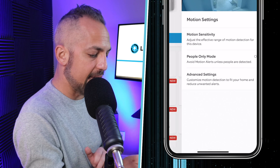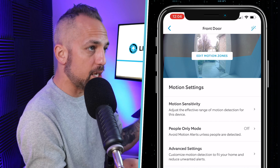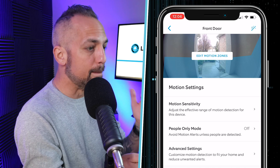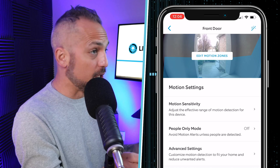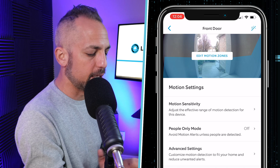Now you're on the main device settings. Click on Motion Settings down here. You have a couple of different options for adjusting motion sensitivity. The big one I want to show you today is how to edit the motion zones up at the top — this is way more effective than the other options, but let's go through those as well.